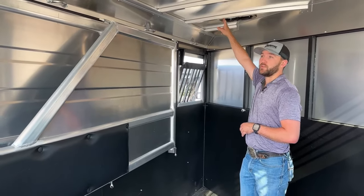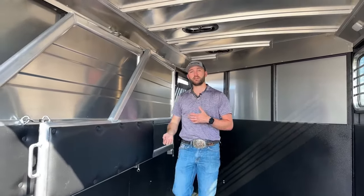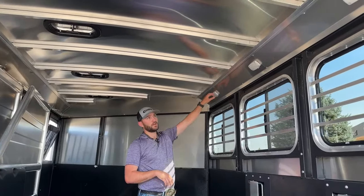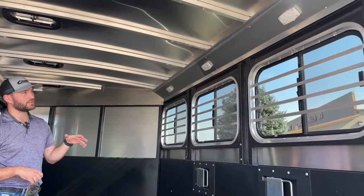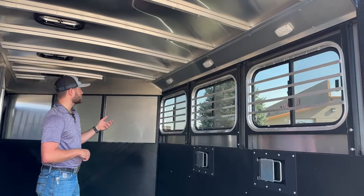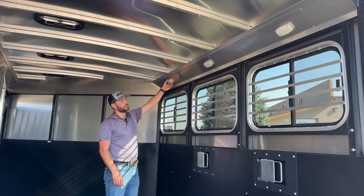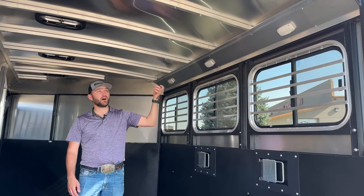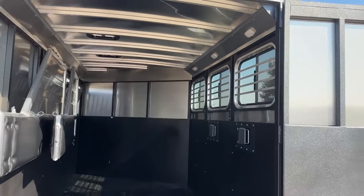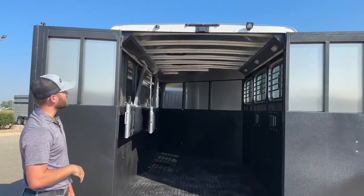Up high, you're going to have one roof vent for each stall in these Bullseye trailers. They are two-way roof vents, so you can situate them to either pull fresh air in or circulate air out to maximize airflow. On the hip side, we do have three LED lights, one for each stall. They work two ways — you'll have a switch on the back so you can switch all of them on, or if you want to operate them individually and turn just one light on instead of three, you can do that on the light itself. Up high above the back doors, we do have the same LED spotlight giving you enough light to load and offload safely.